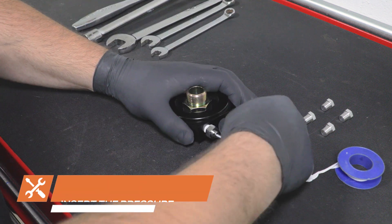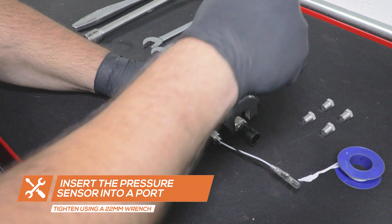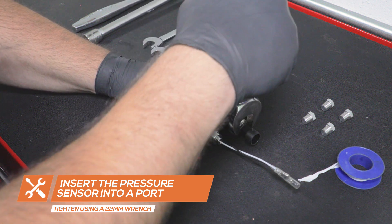If you're installing an oil pressure gauge, insert the pressure sensor into the adapter and tighten using a 22mm wrench.